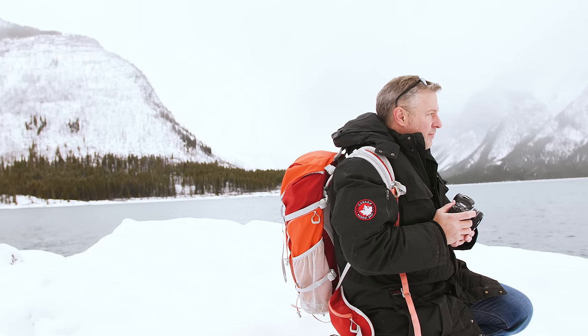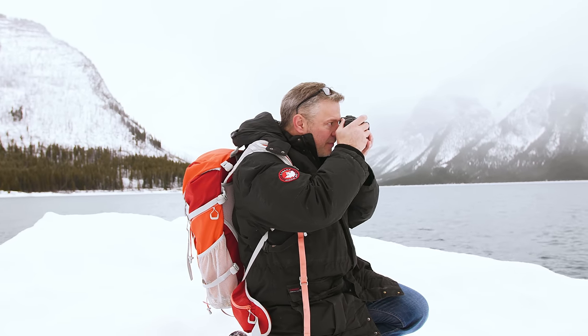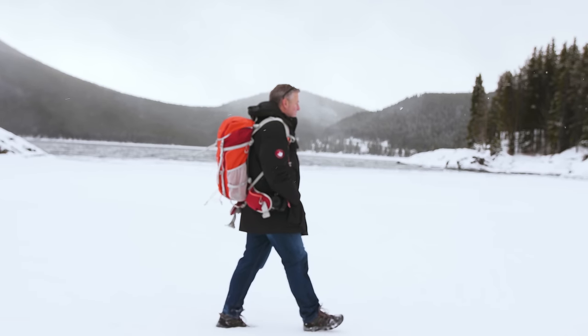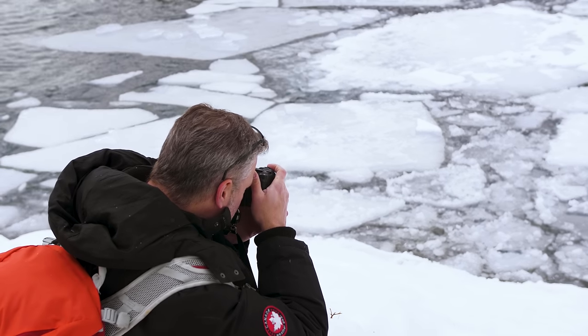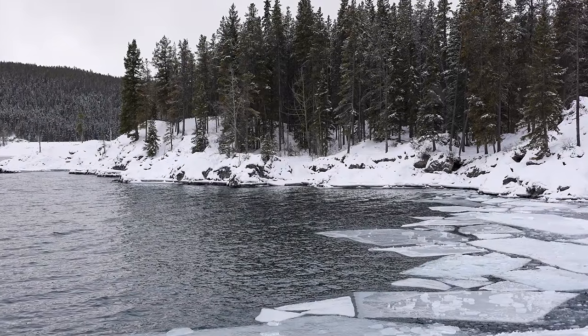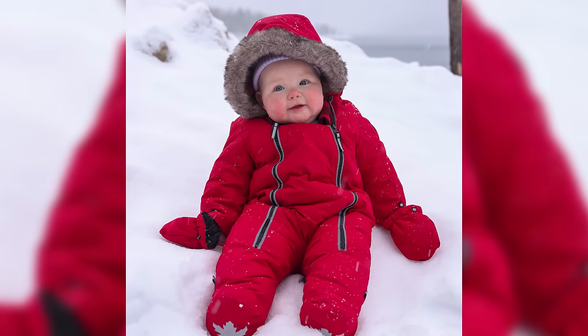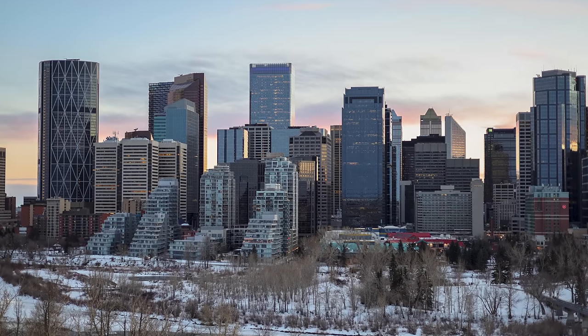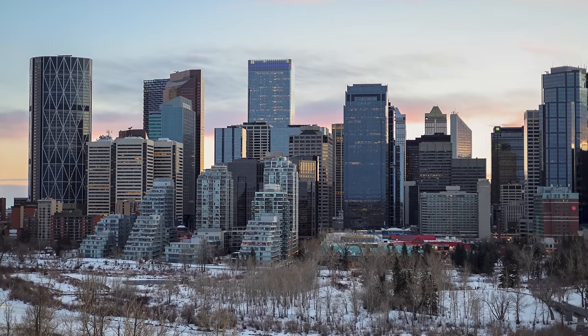The 50mm focal length is very popular with good reason — it's the same perspective as what the human eye sees. When looking through the viewfinder of a full frame camera with a 50mm lens, your subject appears the same size as with the naked eye, which really helps you visualize what you're going to capture. This lens is great for general purpose photography: portraits, landscapes, and general use. It's also one of the favorite focal lengths for street photographers, giving them just the right perspective.